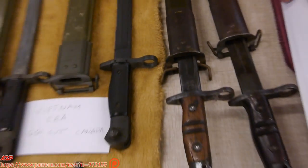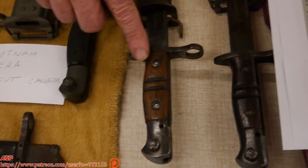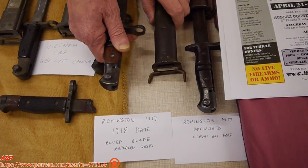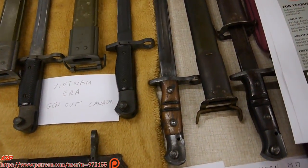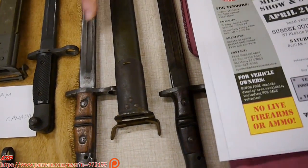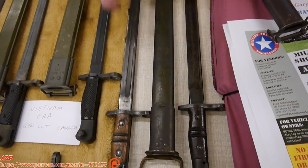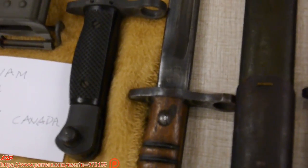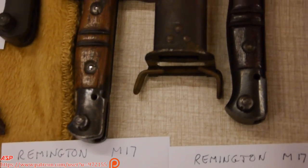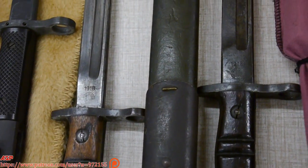During World War II, some of these got damaged, so they had to replace the grips. So if you get this light wood, which is found on this blued one — when they reconditioned the bayonets, they sometimes blued the entire blade or they parkerized the blade. So these are examples of probably World War II reconditioned, repaired bayonets. Originally they were the two-tone, and then refinishing and re-bluing was done.